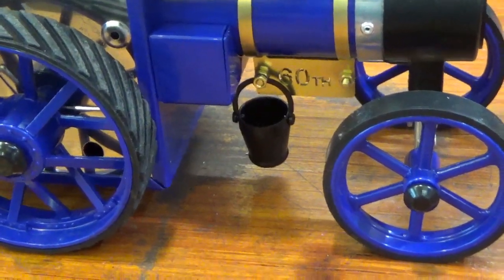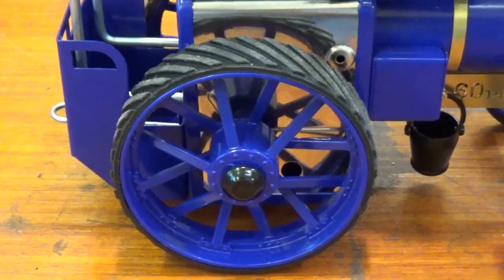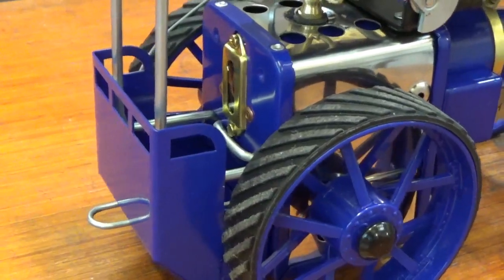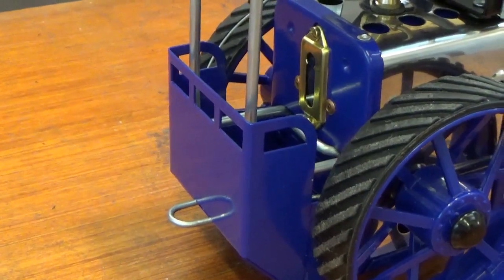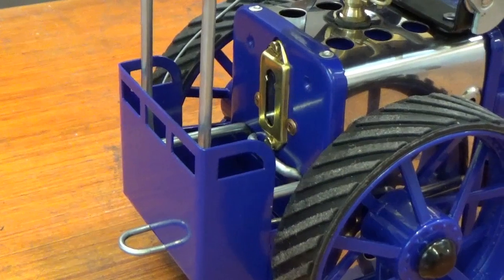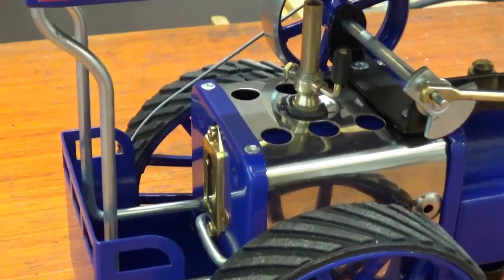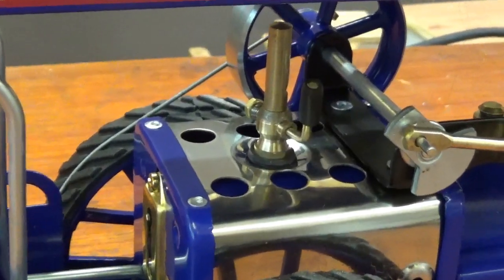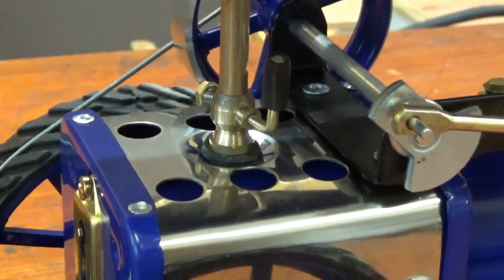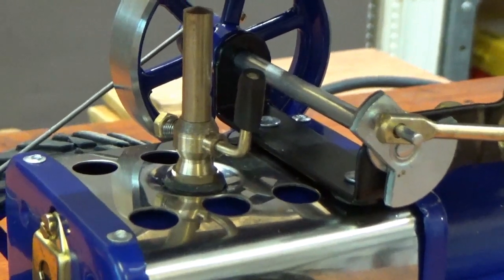It has tyres which are not standard on the T1A. The scuttle has been modified slightly with cutouts to make it look a little bit more realistic. And this special edition has gone back to the old-fashioned type of whistle, similar to the one on the original T1A.